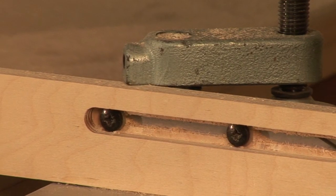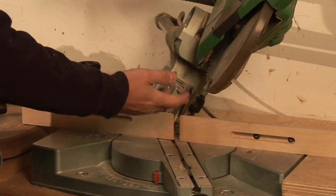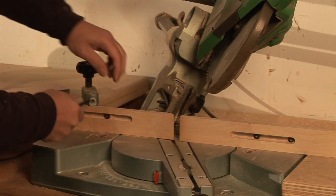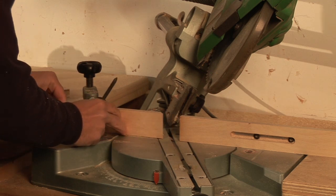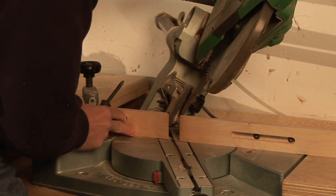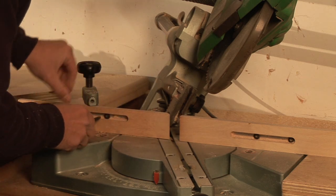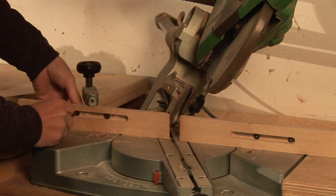The next thing I want to do is double check my fence. You can see if I was to make the cut right now, it would actually cut my fence. So what I'm going to do is loosen this up and slide that out of the way, and tighten it back down.